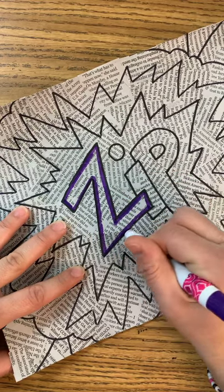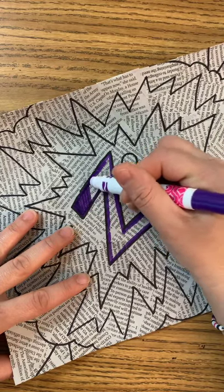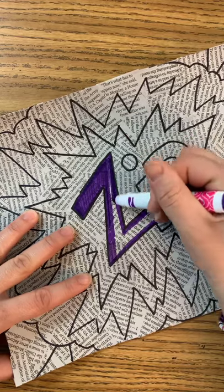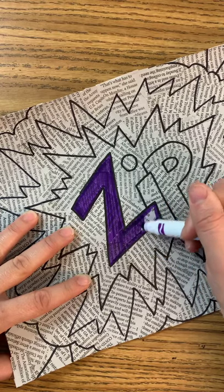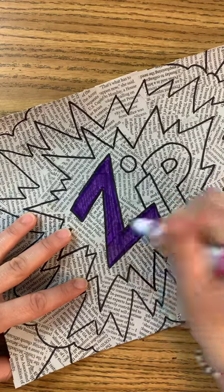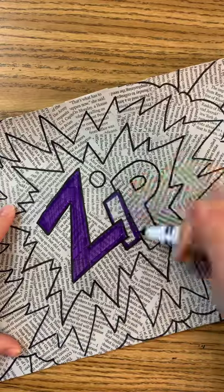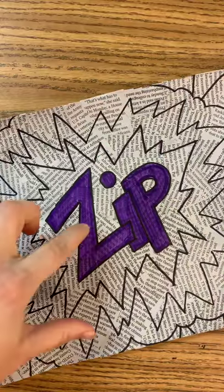Then you're going to color one direction. I'm just going to go up and down like so, and I'm using the side of my marker — not the tip — because with the tip the lines would be super thin. Now if you have a space that doesn't get colored, you might have to go back and go a different direction. But as long as you're going one direction, it's going to look so much better. I've finished my letters.